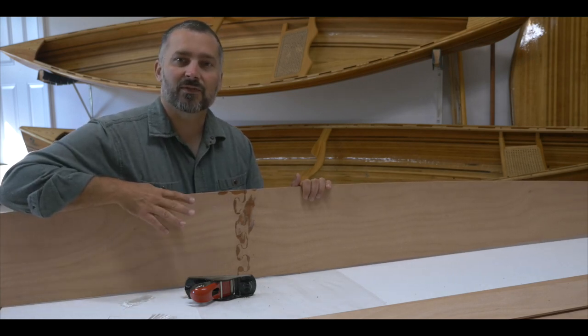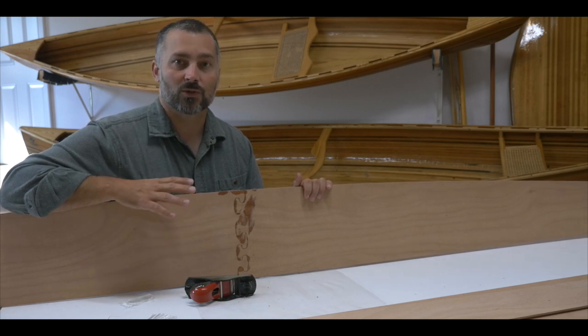That's the end of this video. In the next video we're going to look at preparing the panels and getting ready for assembly.